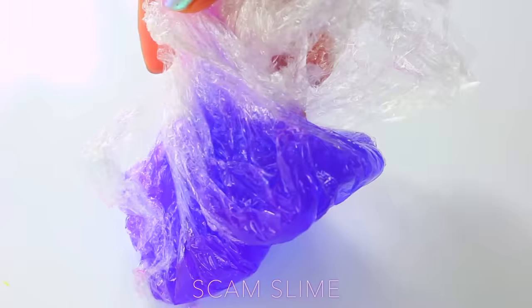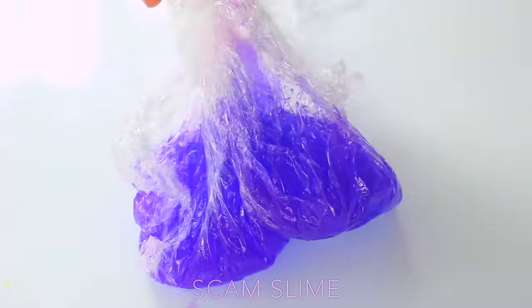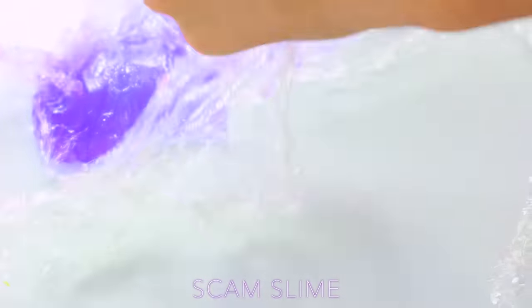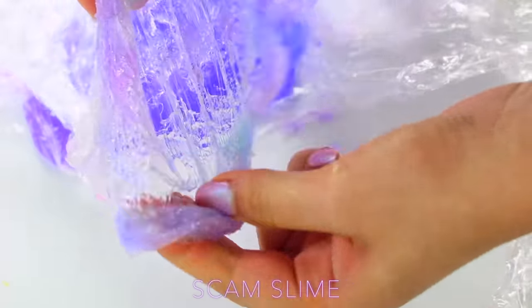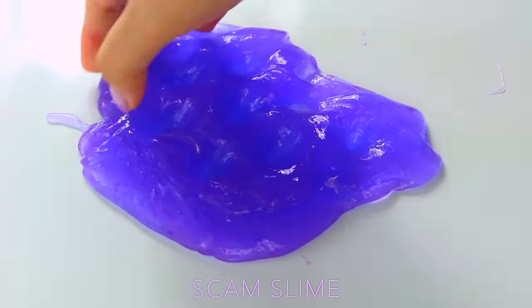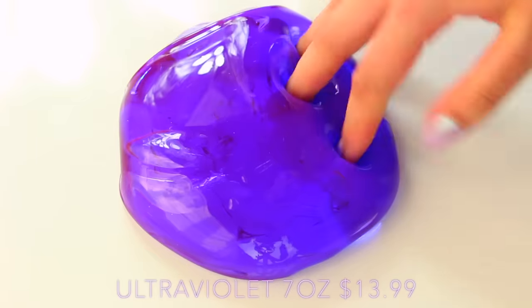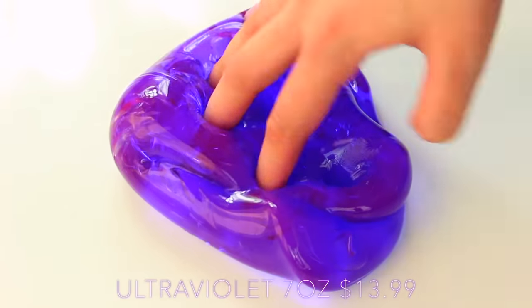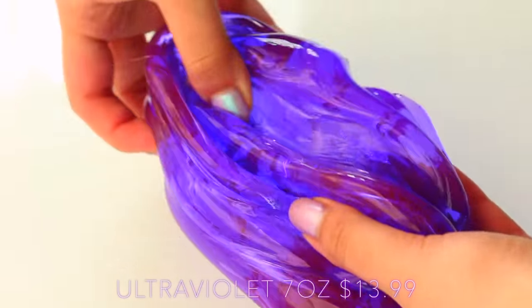The scam slime, however, came in really weird packaging — it came in cling film. I've never received a slime in cling film before, and this actually stuck so much to it. It was made of a jelly texture instead of a clear one, which was the first thing I noticed, and the texture was also so flimsy in comparison to the real one. I think if they advertised it for what it was — a jelly slime that kind of has a colour shift — I would probably be quite impressed, especially with the price point.